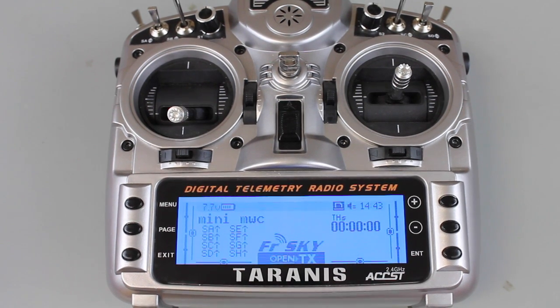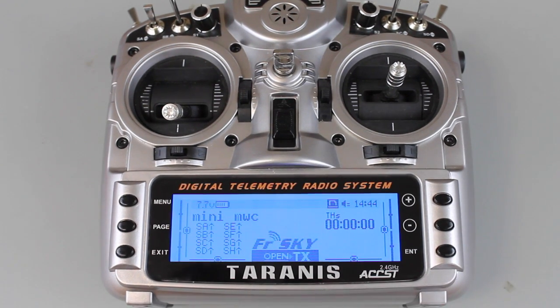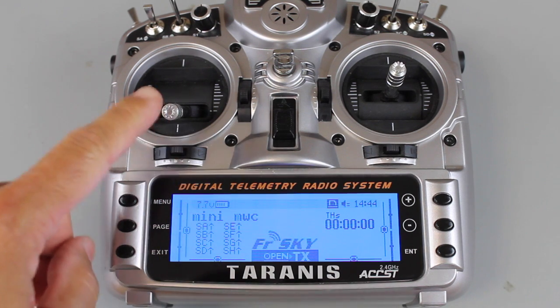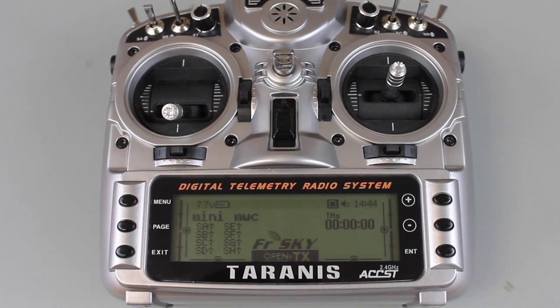I'll go ahead and start back up, and you can see that we no longer get the throttle warning message. So just wanted to share that bit of information with you guys. Please post in the comments below if you've had this throttle problem — I'd love to know if others are having it or if it's just me. I hope this how-to was useful, and until next time, thanks for watching.